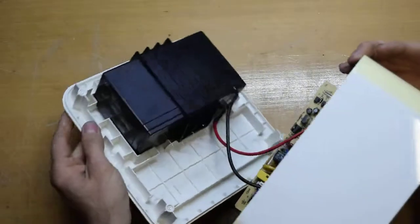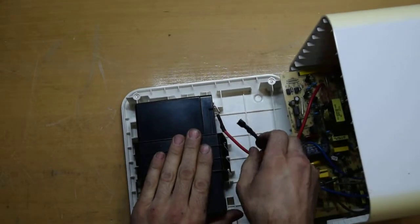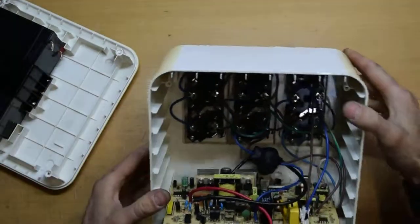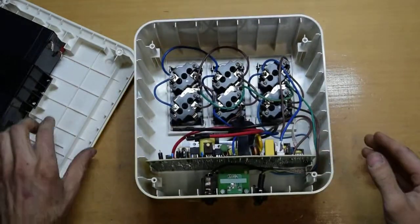Okay, so we have the battery. We will take the battery out. And we have the goodies.